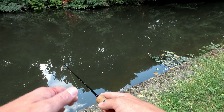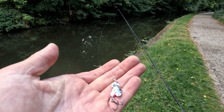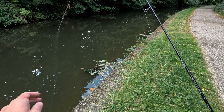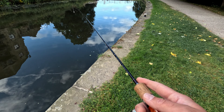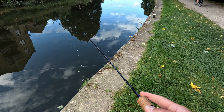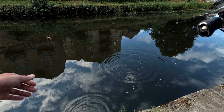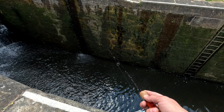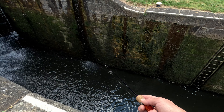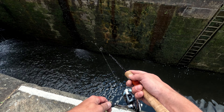I see some perch there. I thought it was a bit too close. I seen perch, and as soon as the line hit, it took straight away. Nice! Straight away got a take.